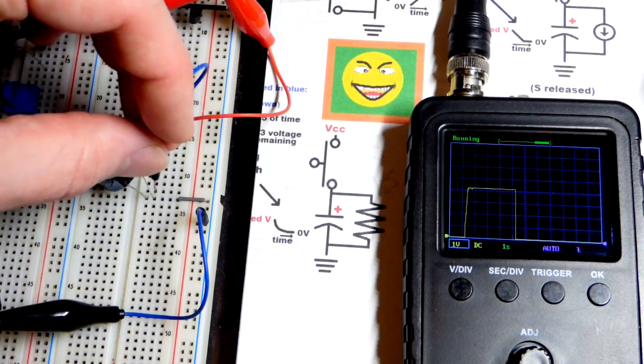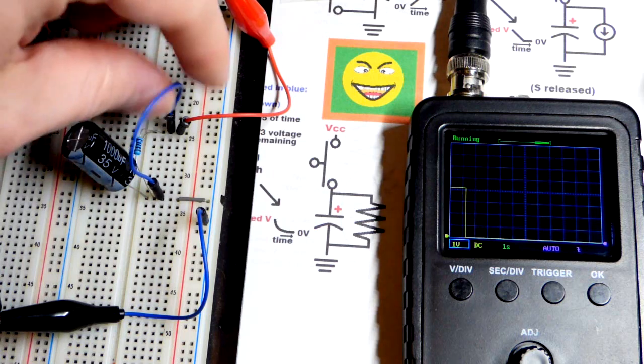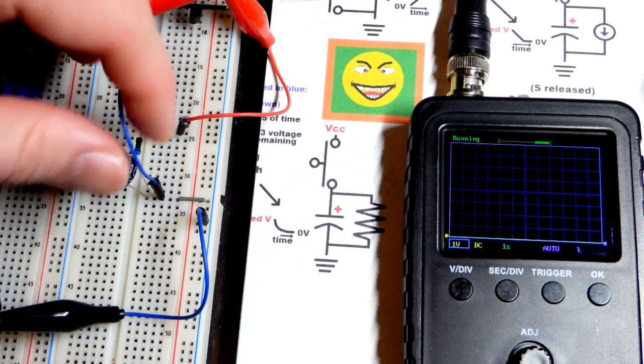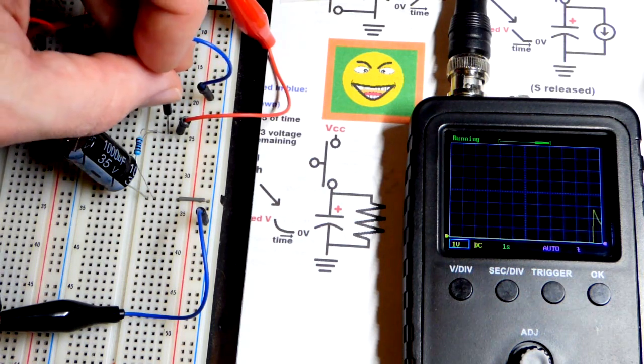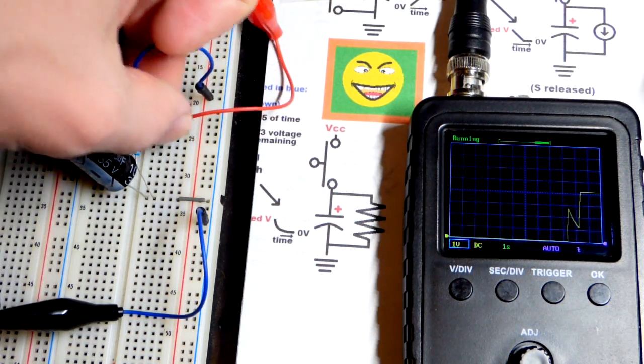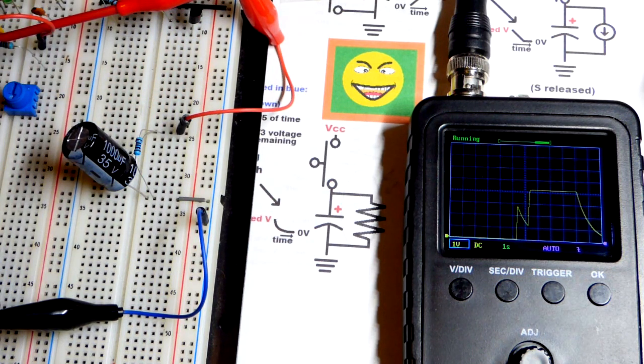We can briefly show that again. The capacitor will charge instantly — there we go — and now it's discharging over time.